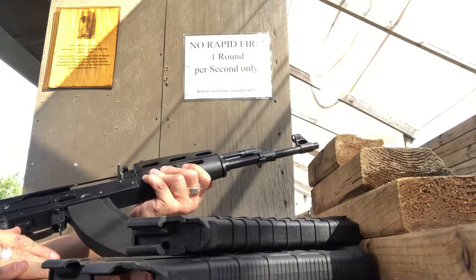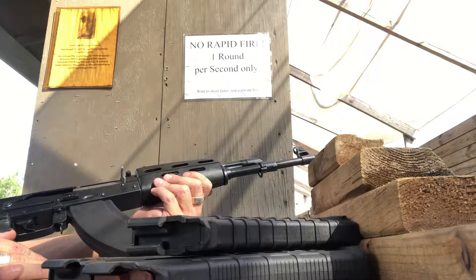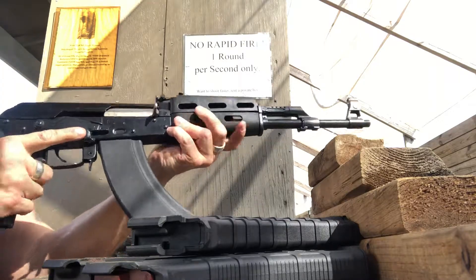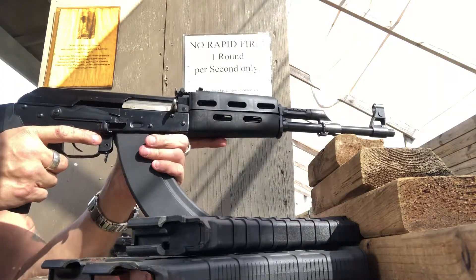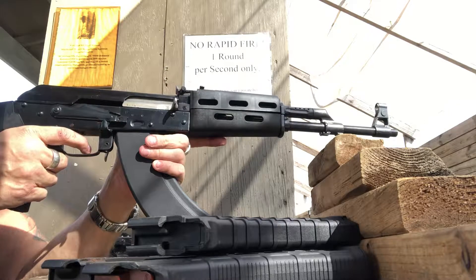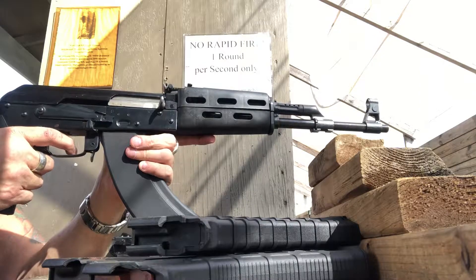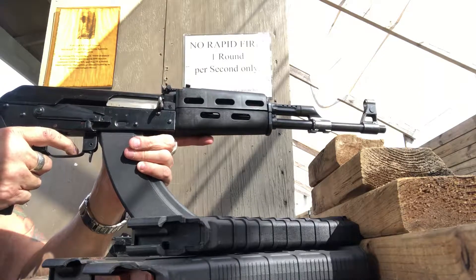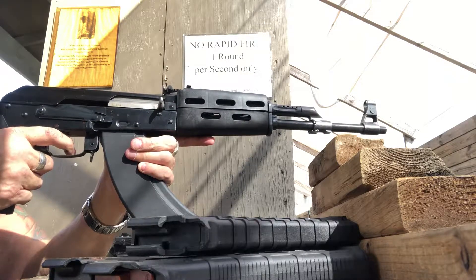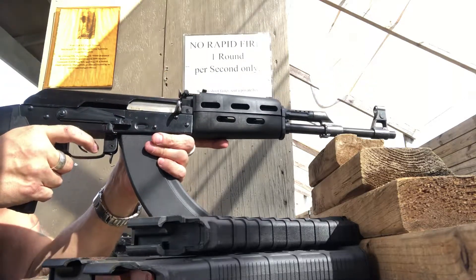It's gone five rounds out of six, so I think it just needed a really good cleaning. It's off sight-wise — I can't even see the front dot. I'm just floating it, really just testing the cycle. I think we can call this a working gun.